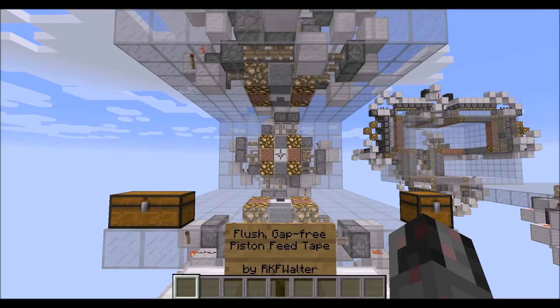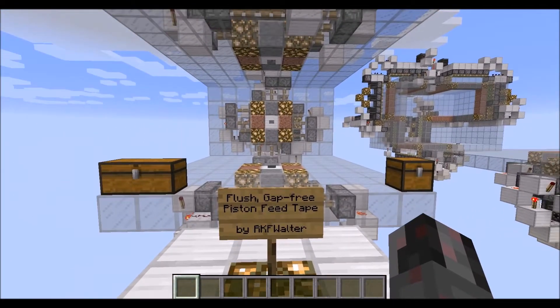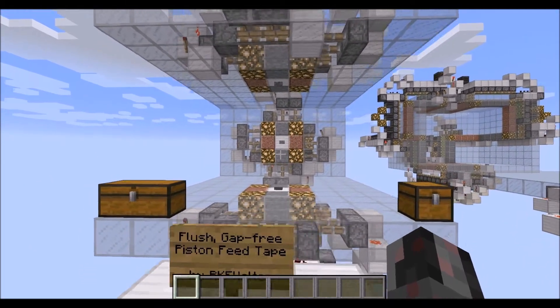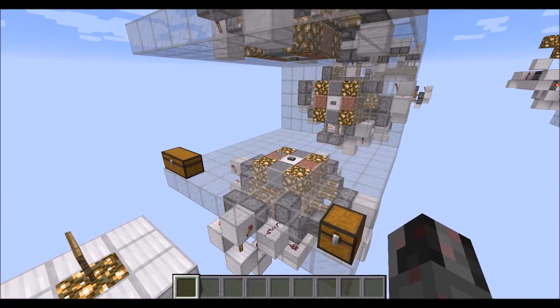Hello everybody, my name is Walter, and today I want to show you how you can build a variation of a piston feed tape that is not only flush with a flat surface area, but also has no gaps inside of the tape itself.